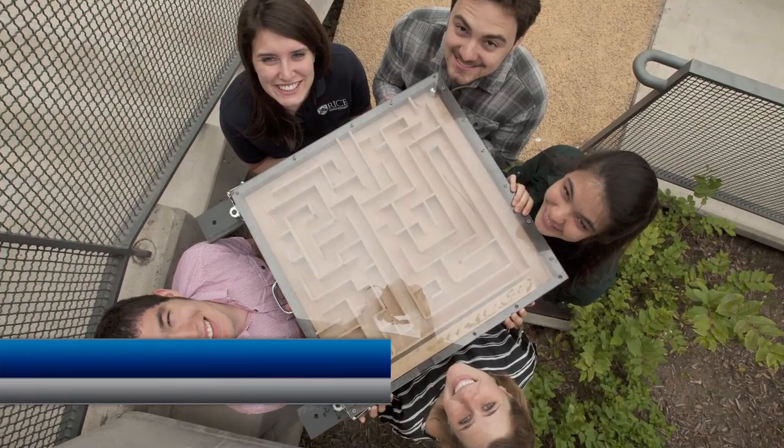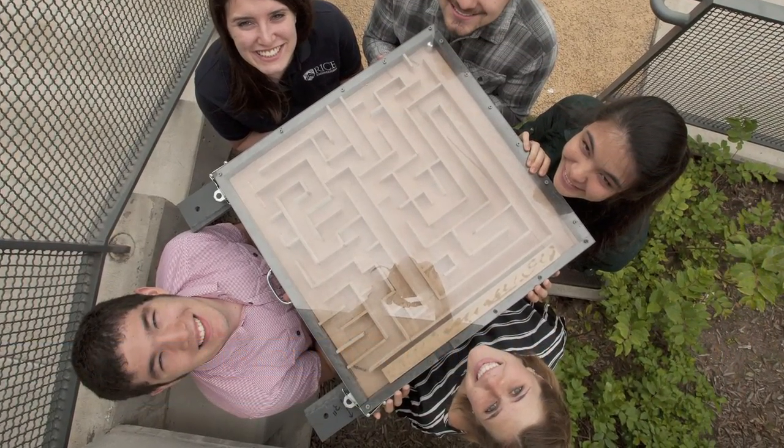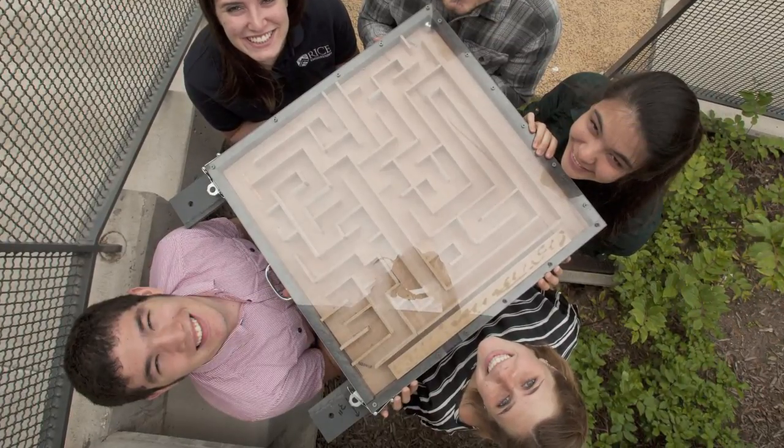We are the Buffoonery, which is what you call a group of orangutans — just like you call a group of birds a flock of birds.